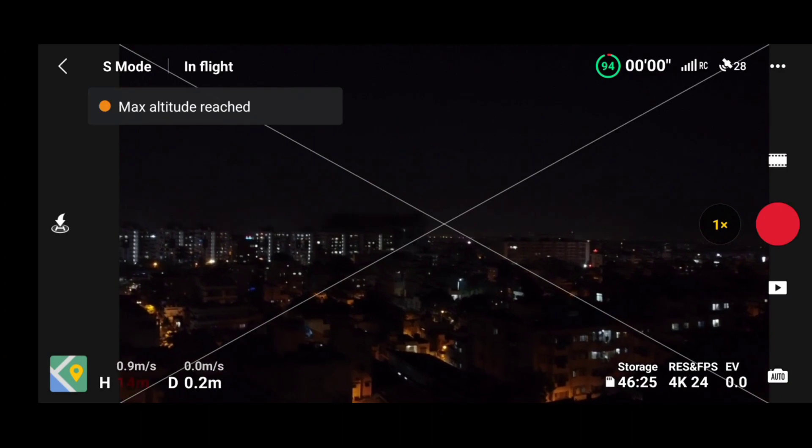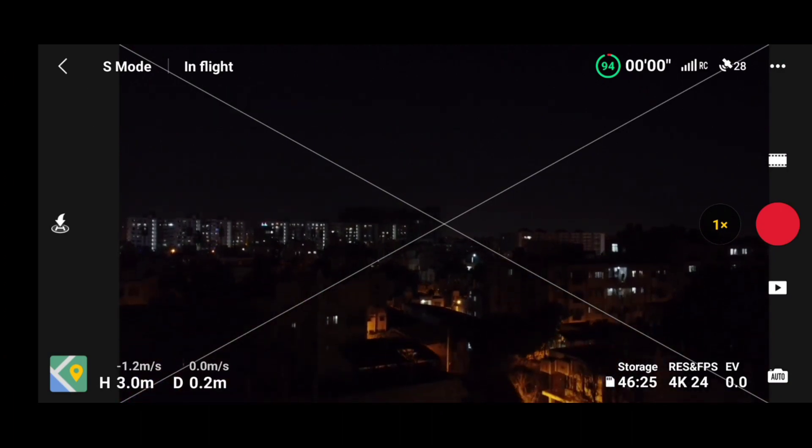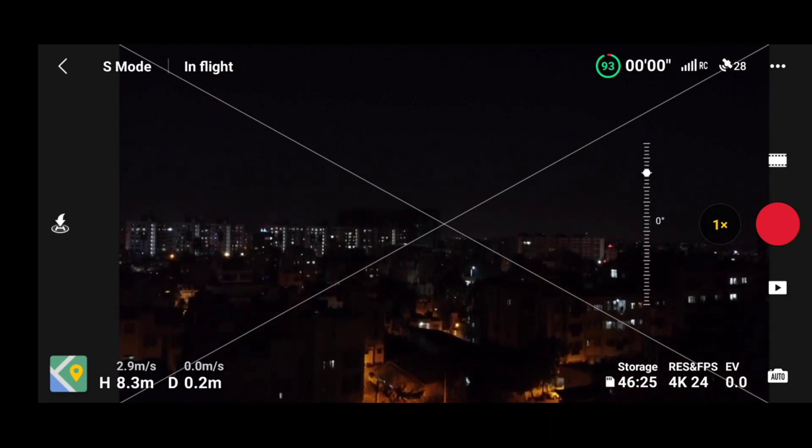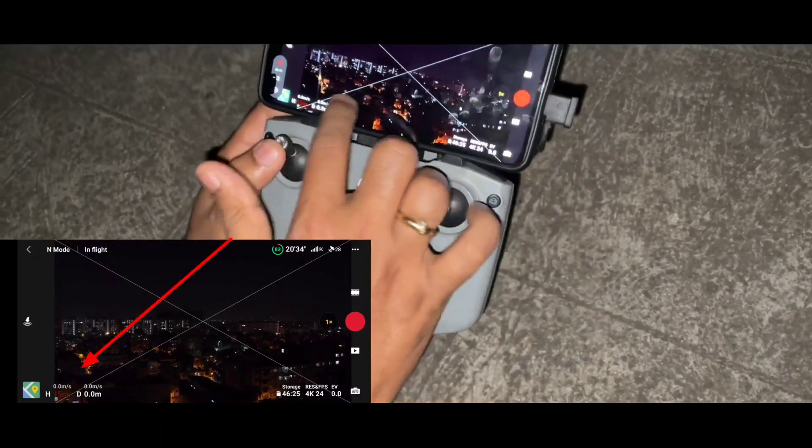Apart from that, we would not find any difference on the DJI Mini 2. As you can see on the screen, we are currently reaching a maximum altitude of 15 meters.